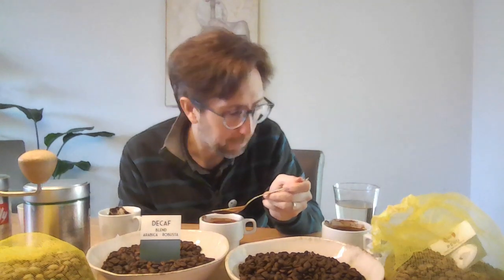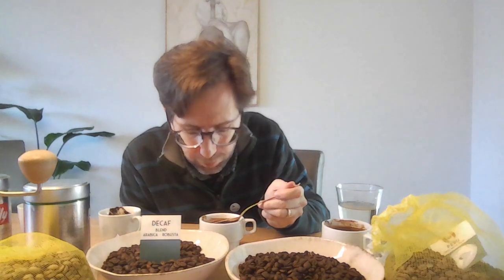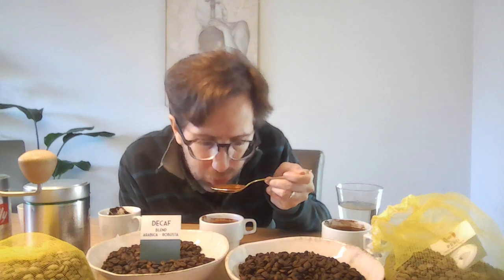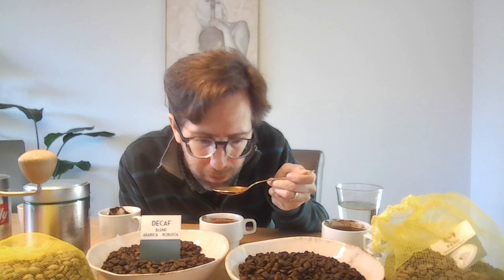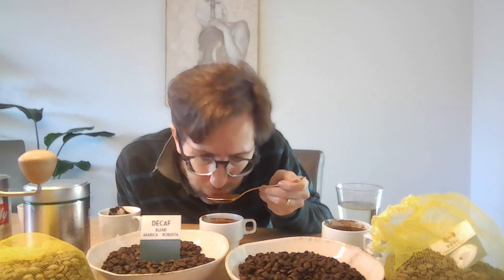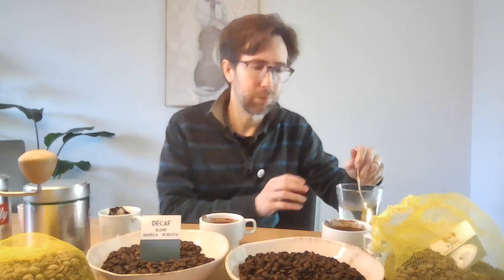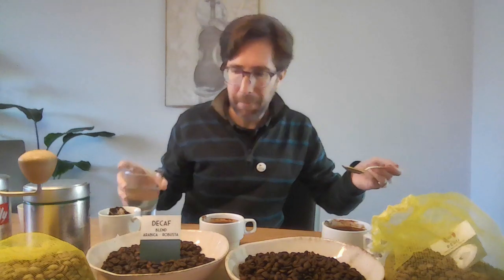But now let's see. Freshly roasted 50-50 Arabica Robusta. I guess I should clear my palate a bit. Ever so slightly. I'm biased — I think this is already better. But I wouldn't call myself a huge fan.